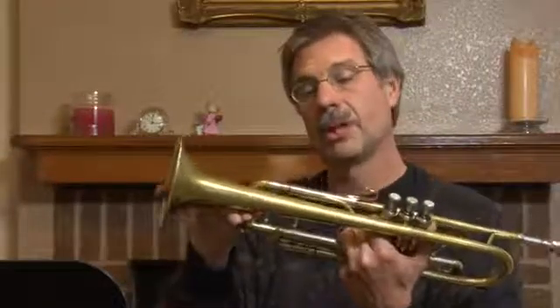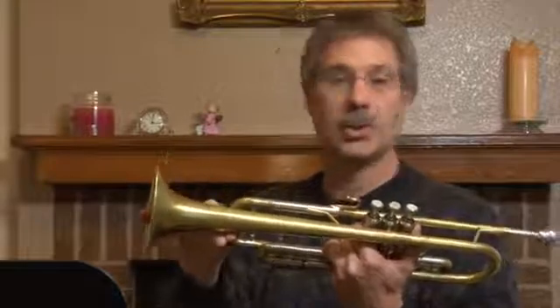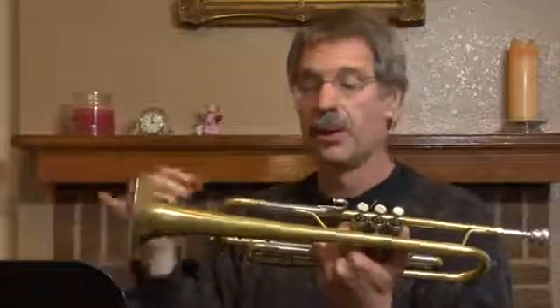Now, with a trumpet, you're only going to be making small adjustments. When you pull out, you're going to make the pitch go lower. So if your pitch is sharp, then you need to pull out a little bit — that's going to make your pitch go lower and you'll be able to play better in tune.